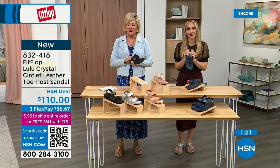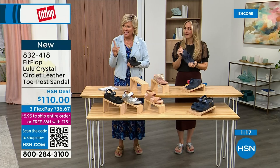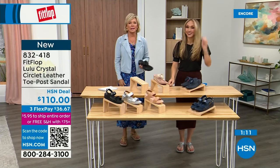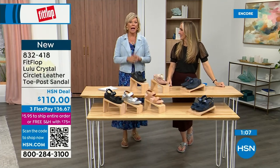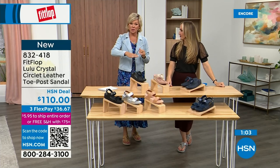I welcome you to try FitFlop. If you have not yet experienced a FitFlop, get ready for an 'oh my gosh' moment. That's what happened to me — I was skeptical, wondering what's the hype, and then I said 'oh my gosh' — I really noticed a difference. Dating back quite a few years and I'm still absolutely hooked on this brand. There is just no other brand like it.